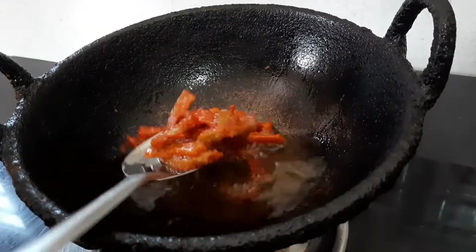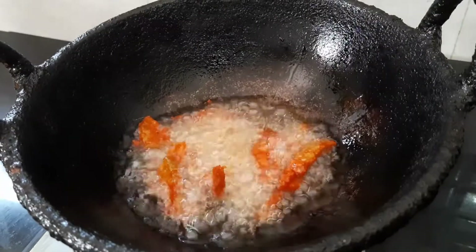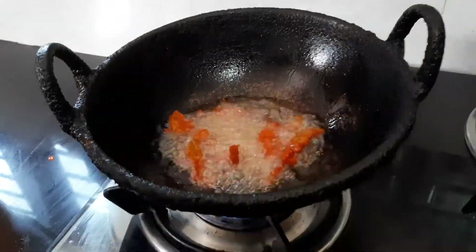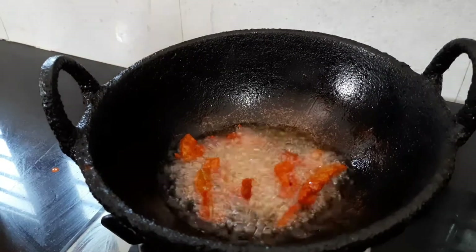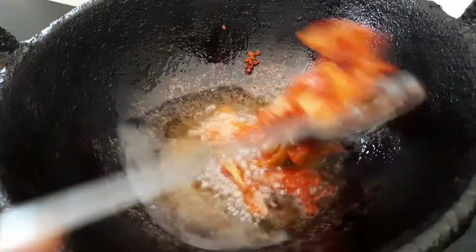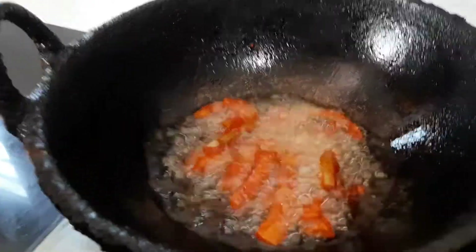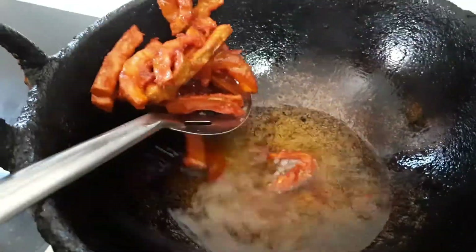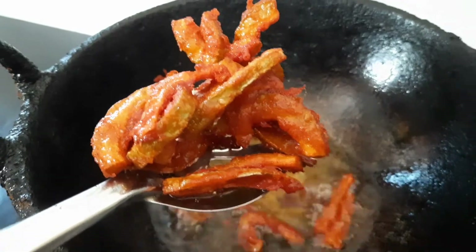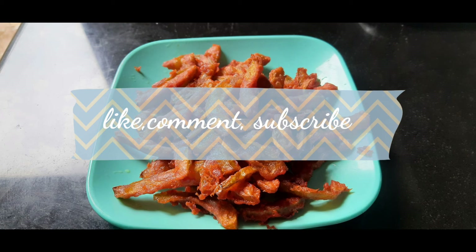Put it on the bottom and cut it. I'll see you next time.